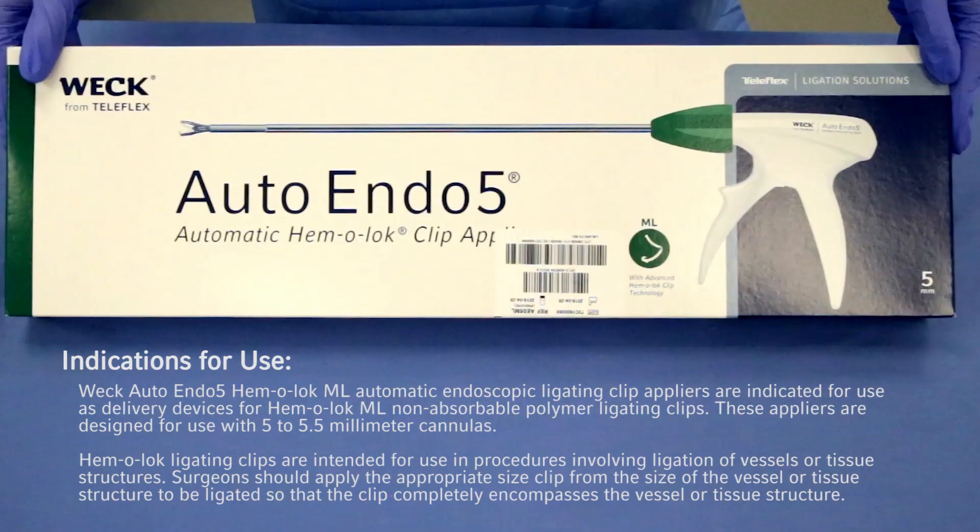Indications for use: Weck Auto Endo 5 Hemolock ML Automatic Endoscopic Ligating Clip Appliers are indicated for use as delivery devices for Hemolock ML non-absorbable polymer ligating clips. These appliers are designed for use with 5 to 5.5 mm cannulas. Hemolock ligating clips are intended for use in procedures involving ligation of vessels or tissue structures. Surgeons should apply the appropriate size clip for the size of the vessel or tissue structure to be ligated so that the clip completely encompasses the vessel or tissue structure.